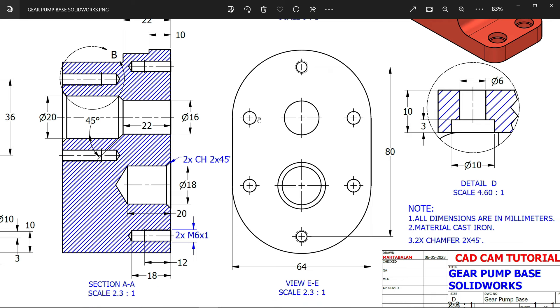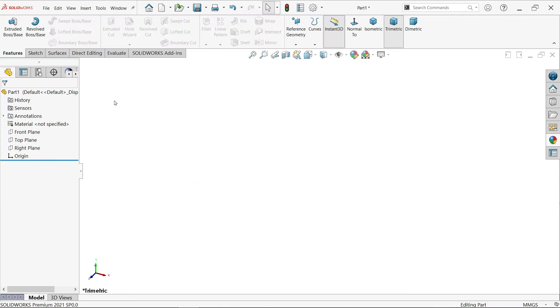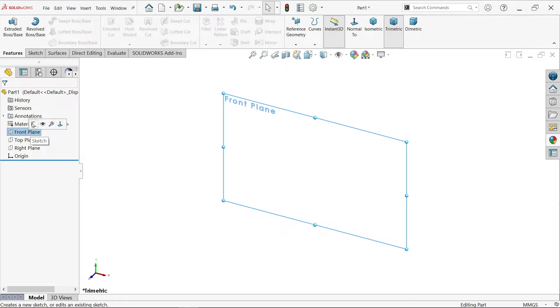64 millimeters, and the center to center distance - if you check from the front side - is 32 millimeters. So let's create this first. According to our view, I'm going to choose the front plane.